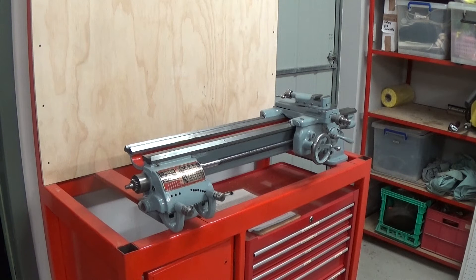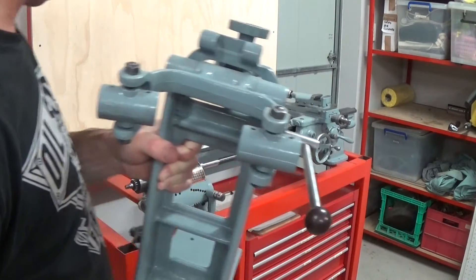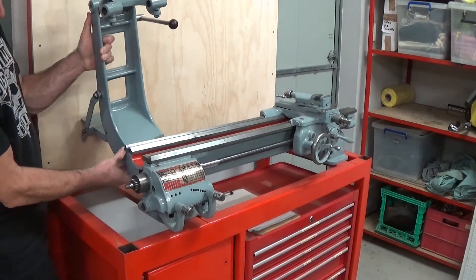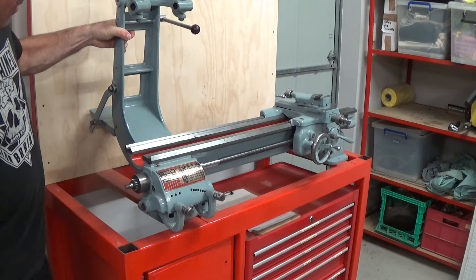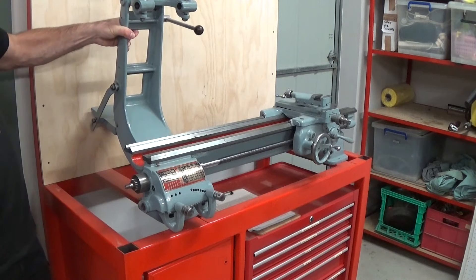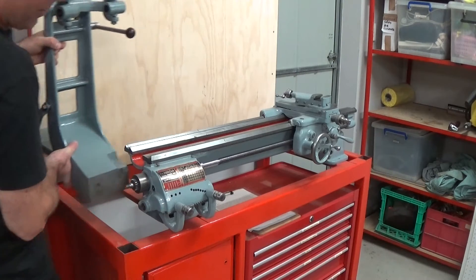Back on the lathe bench — I thought it prudent to test fit the lathe on the bench before going too much further, and lucky I did. The H-pattern drive assembly is pretty big and I had to move the lathe forward about 30mm from where my marks were, just to give a bit of clearance at the back of the motor mounting plate. So I've got it all squared up now.